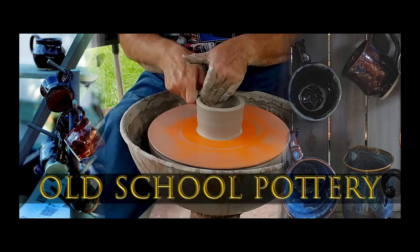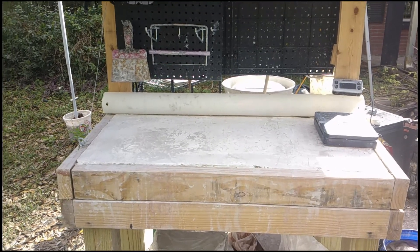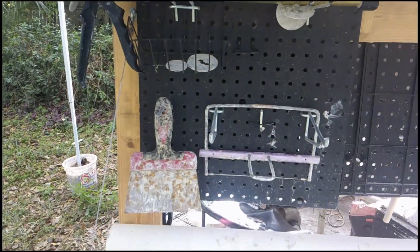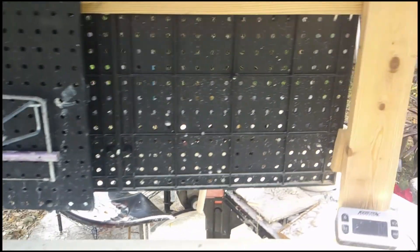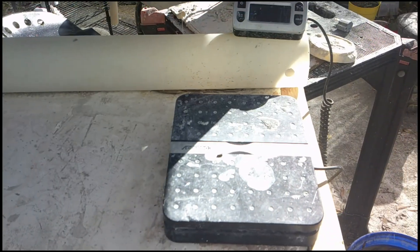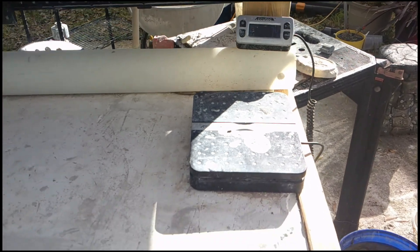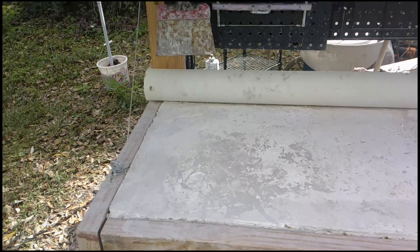Hey, all you mudslingers out there. This is Chuck and welcome to our first ever episode of Old School Pottery. I'm going to show you around my workbench here — that's some of the tools I have at the wedging side of the workbench. We'll talk about wedging towards the end. And that's my scale, very important so that you can weigh things. It's important to know that if you want to make something exactly the same size, you've got to start with exactly the same weight of clay.